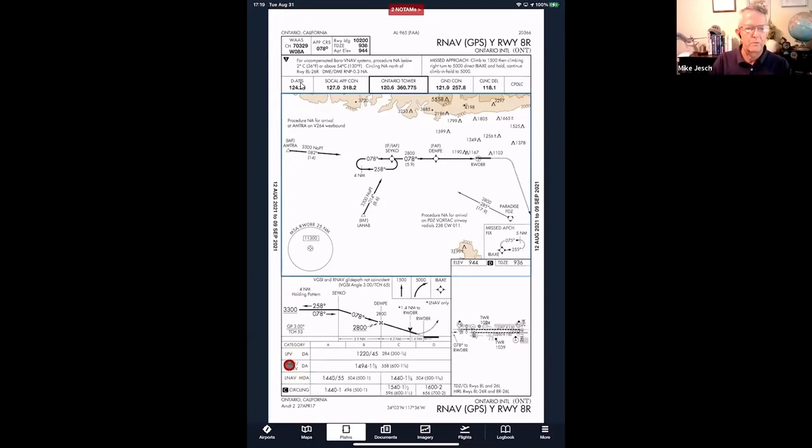Down at the minimums on the Ontario RNAV approach, you can see LPV, LNAV/VNAV, and LNAV as straight-in options. If you're set up to see LNAV plus V, there's no chart for that — so you use LNAV minimums, which is an MDA, not a DA. With approved vertical guidance like LPV or LNAV/VNAV, these are decision altitudes — you follow the electronic glide slope toward the runway, and at the decision altitude, you look for runway environment. If you see one or more items from the 91-175E list, continue; if not, go missed.